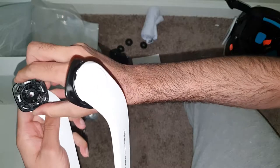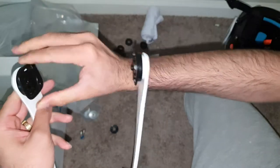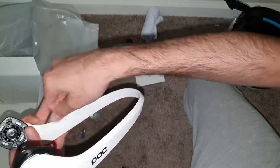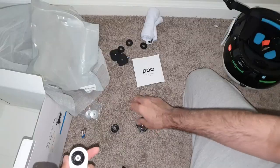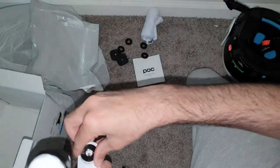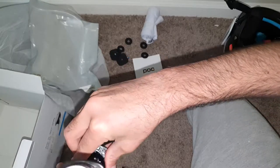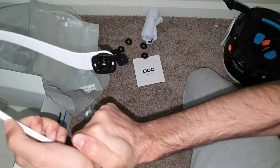It's installed. You can check — if it wasn't installed correctly, the spring will push it out. One side is done. Now repeat the same process for the other side: push and twist. Take out the medium ring, throw it away, put the spring back on, put the no-release ring in with the knobs facing up, align everything, push and twist.